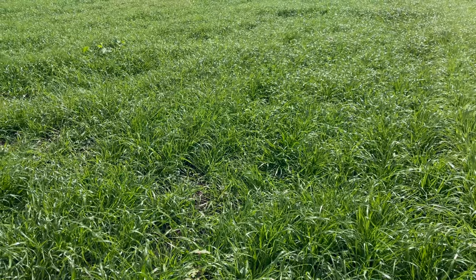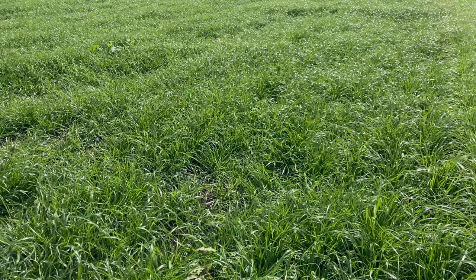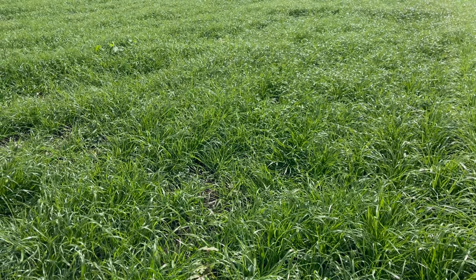It's a really good plant — nice and dense. Up here in the New England it maintains its stand integrity really well. We've got paddocks of this that are four years old and look as good as when they were sown.